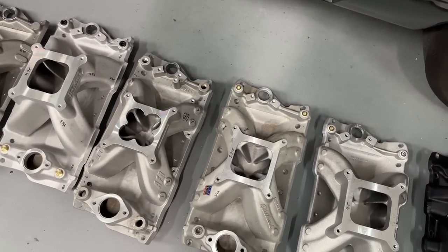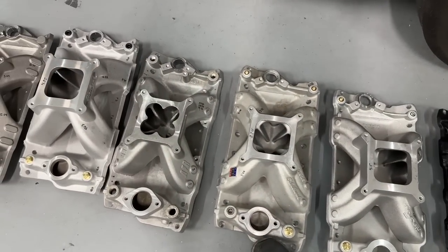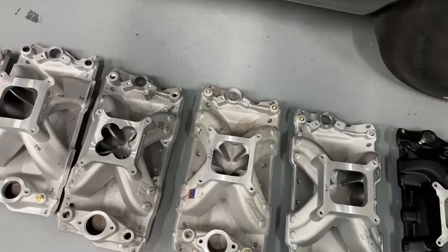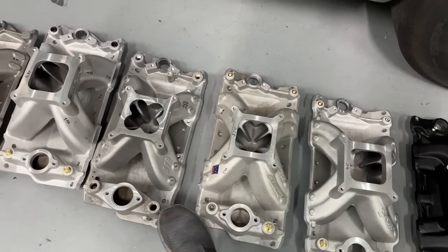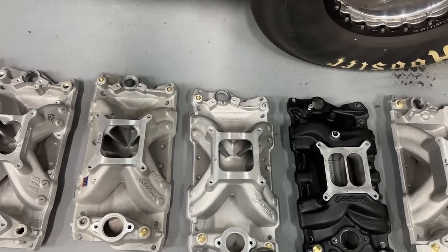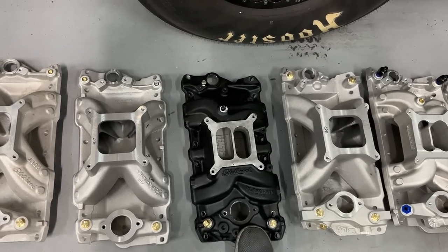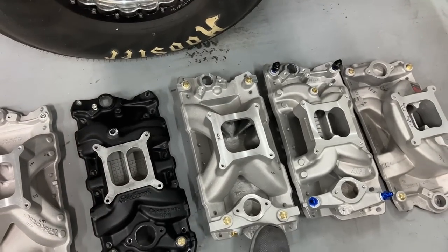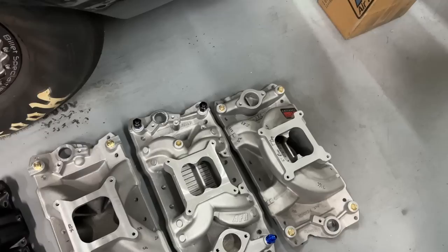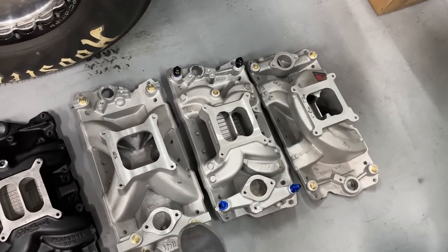The Trickflow R did 551 horsepower, 520 torque — close to the AFR but not really; you'd see it on the averages. The next best was actually the dual plane, not the other single plane — it was the Performer RPM with the one-inch open spacer: 548 horsepower, 524 torque. The Holley 300-110 did 541 horsepower, 509 torque. Then the AFR dual plane: 532 horsepower, 518 torque — so it still made more torque than the Holley.